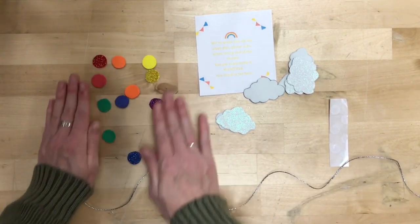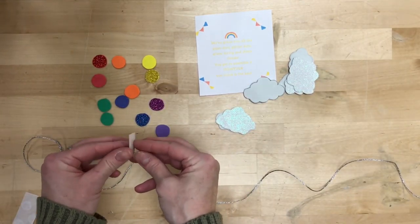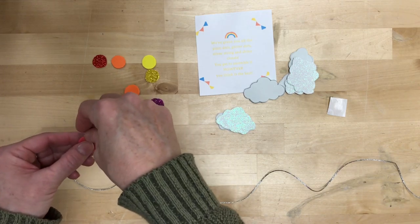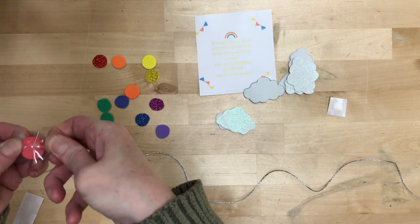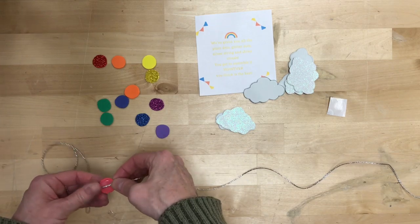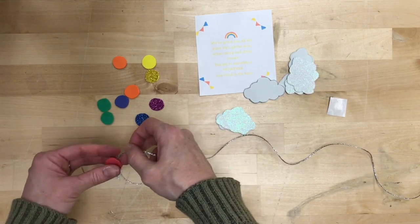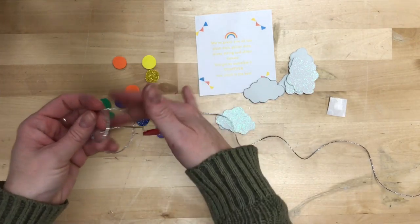Basically you're gonna take this silver string and your glue dots. You should have enough to do one every inch if you want, or you can bunch them all together and then have several inches with nothing. You're gonna put one of the glue dots on one side of the foam, then find out where you want it on that silver string, and then attach another foam dot on the other side. Once you've done that, they're pretty much in place.